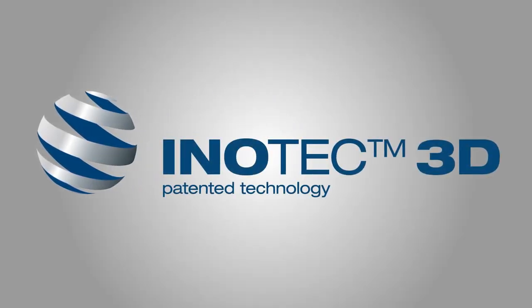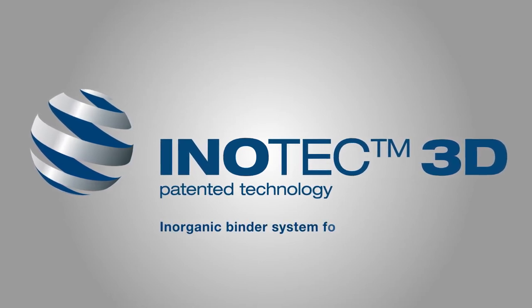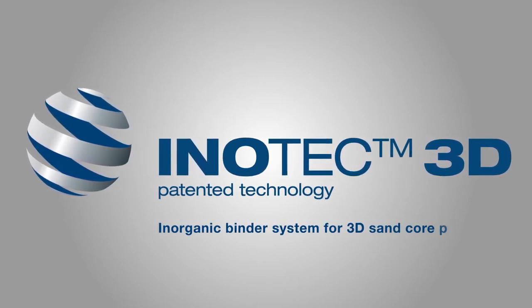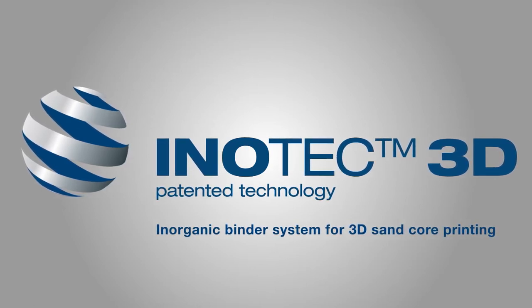The new InnoTech 3D technology from ASK Chemicals is an inorganic binder system designed for the binder jetting 3D printing process and enables a tool-free production of inorganic sand cores for light metal casting applications.